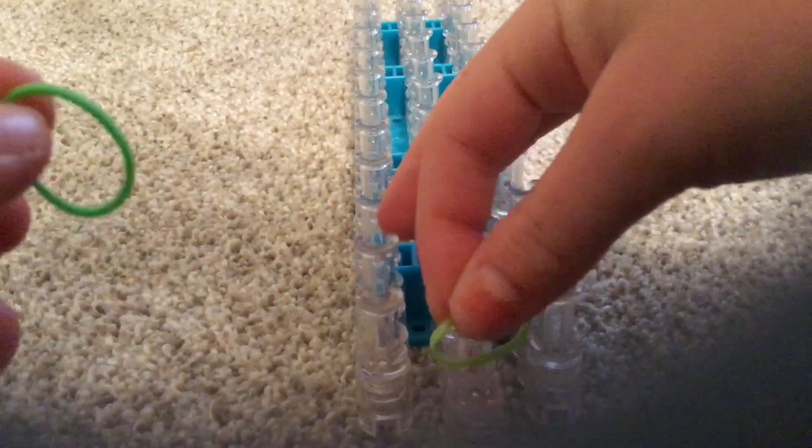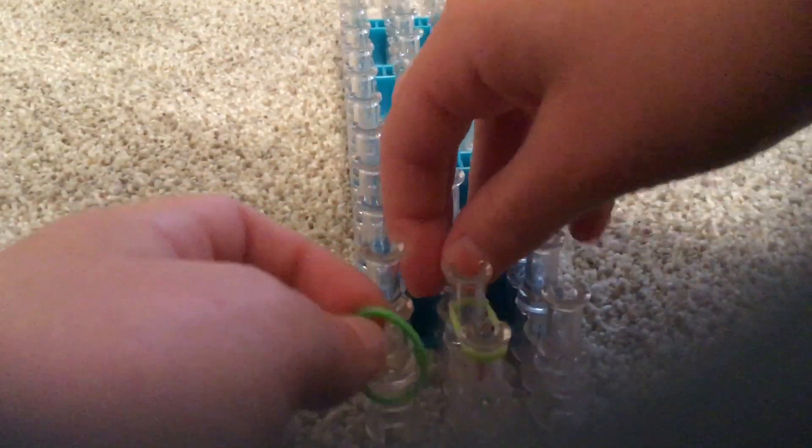You're gonna keep your band where the arrow is pointing up, which I'm sure you probably already know, but if you don't, you should now. You're gonna put a band going from here to here.